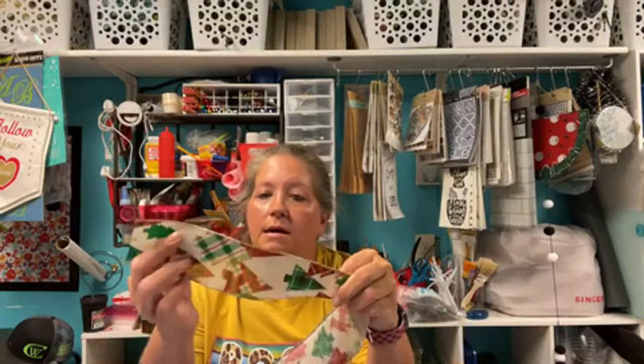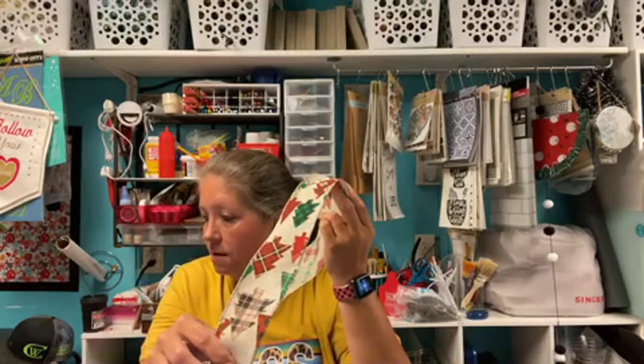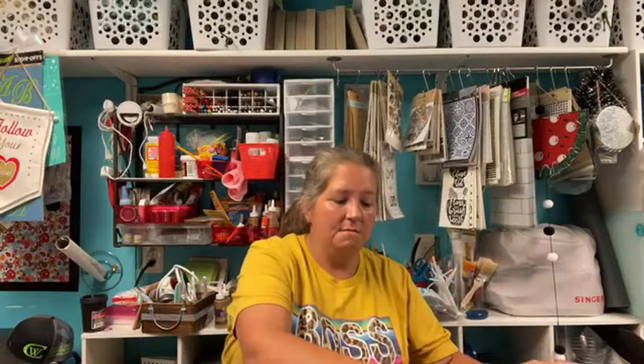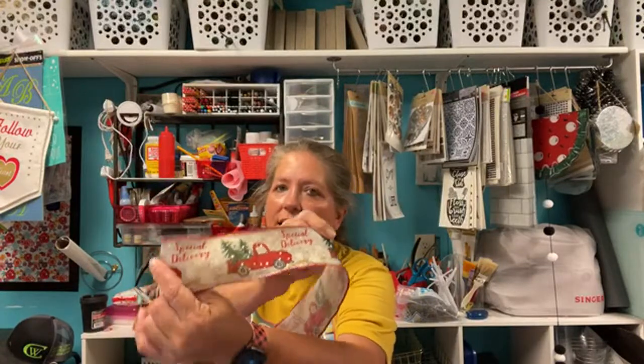I was looking at all my ribbons and I found I have the red and black buffalo check, the black and white buffalo check, and after the Christmas sale from Michael's there's another one coming. I knew I had the black and white and the red and black buffalo check - I didn't buy any of the green and black but it has gold on the outside of it. I was trying to find another ribbon to match that and I had this one from Sam's last year.